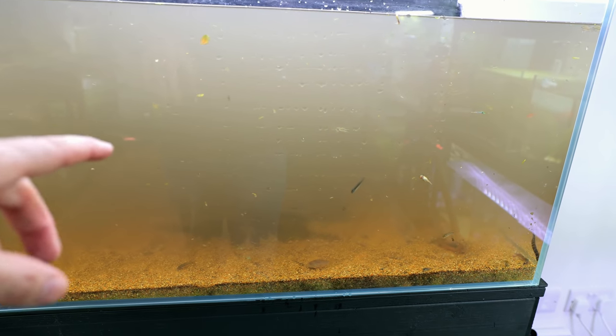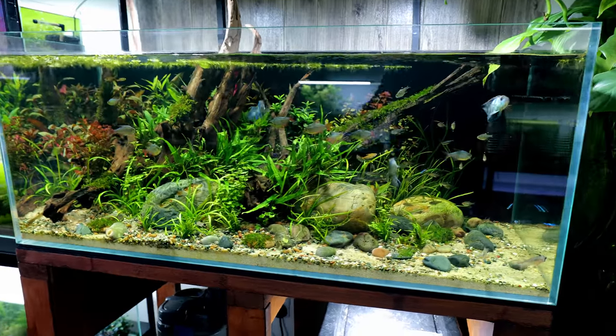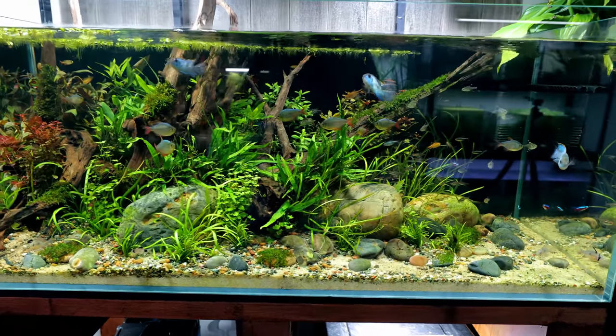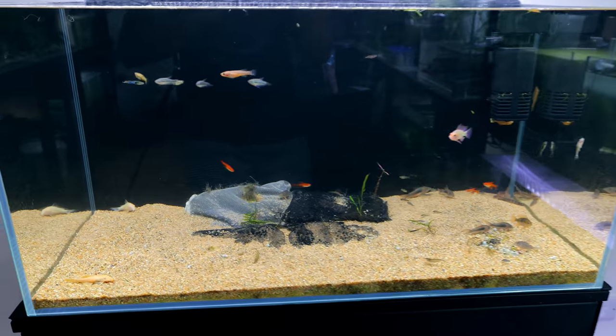I'm going to put the two rams — the gold ram and the standard ram — into the Amazon aquarium. It suits them perfectly. The water has now all cleared up and we can see all the fish, which is going to make it so much easier to catch them all.